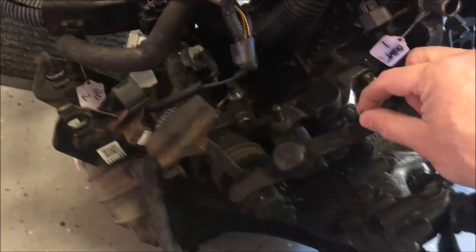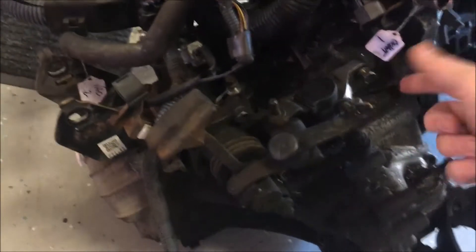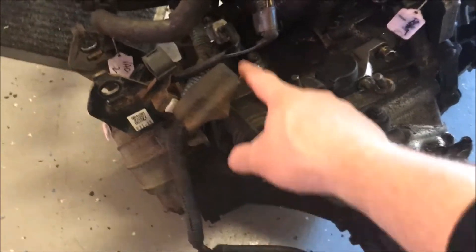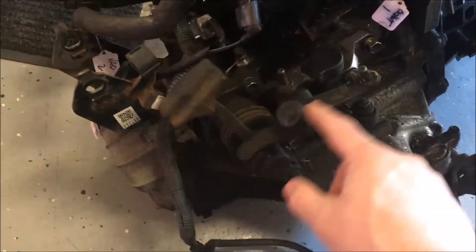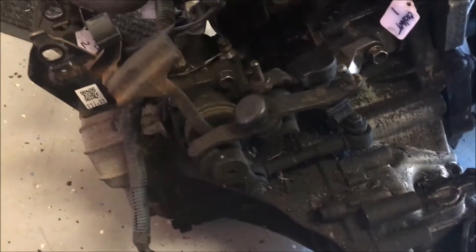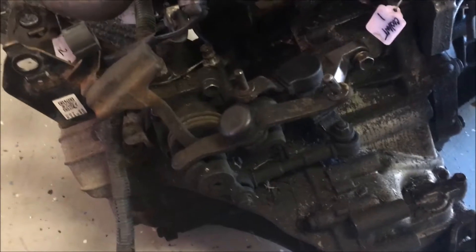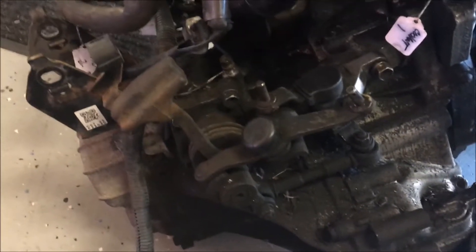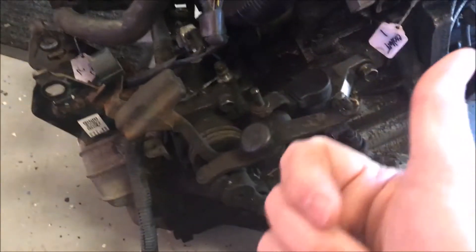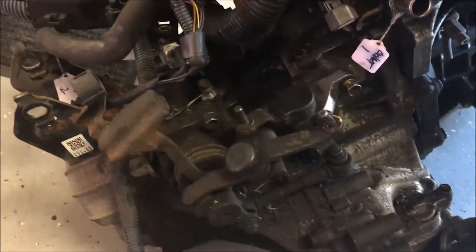The very first thing you have to do is remove the shift linkage. The shift cables attach here and here. I've just started removing the bolts — it's got the linkages, and this is the shaft, and we have to change out the shaft. First thing I have to do is remove this. Like most things when you're removing something like this, you probably want to take a picture so you can go back and reference it. We're going to install this linkage onto the other transmission so that it will shift right.